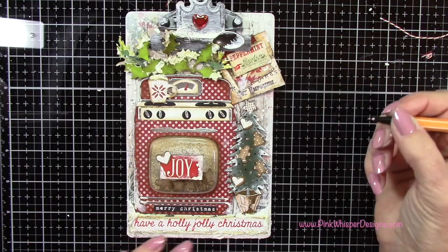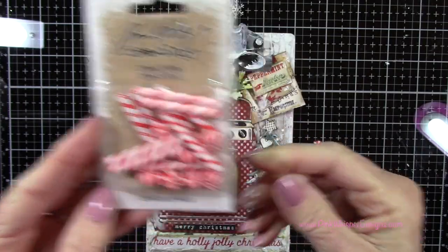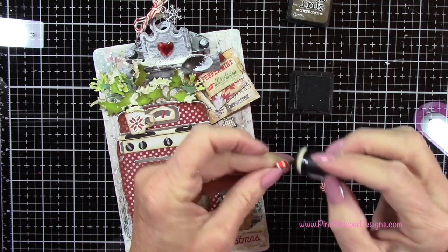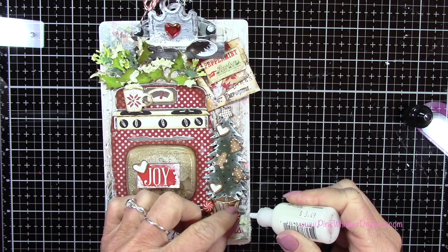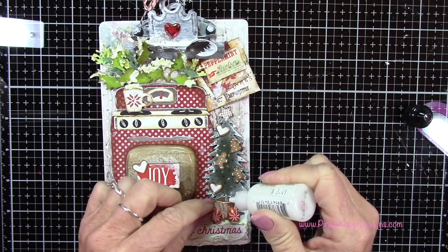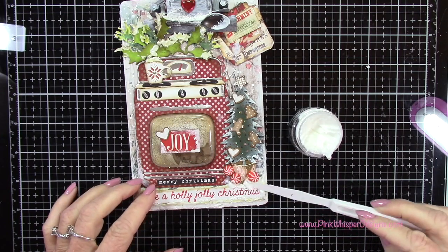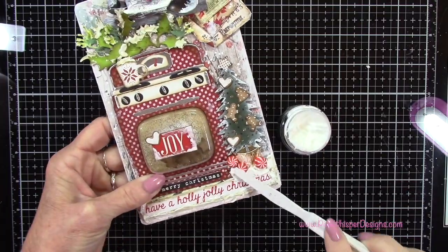Now I've got these adorable little confections from Tim Holtz — little peppermint sticks and little peppermint candies. I'm going to add a tiny bit of walnut stain around the edges just to take away that brightness, then position these right down at the bottom of my tree. I thought these added a lot to this little collage. Now I'm going back to the texture paste because once I put those down, I just wanted them to look like they were sitting in the snow. So I'm using that texture paste to fill back in any areas, and I'll go right along the top of that word quote as well.